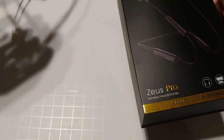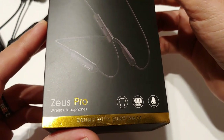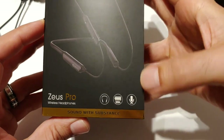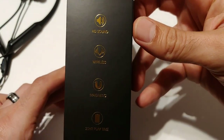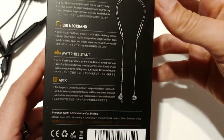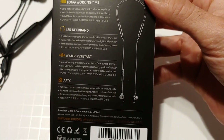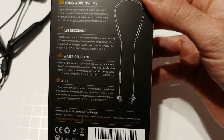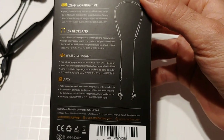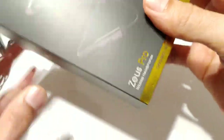Let's go ahead and jump down into it. I'll show you guys the box these headphones come in. As you can see right here — Dudios Zeus Pro — you've got 20 hours of playback time, a microphone, HD sound, wireless magnetic earbuds. Here are some specs on the back: long working time, LSR neckband, water resistant, and they do support aptX audio, which is really nice. Really good headphones for 25 bucks.